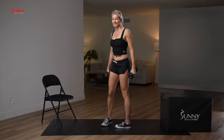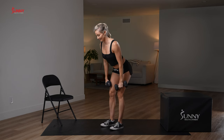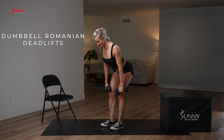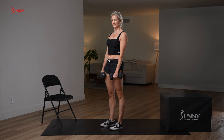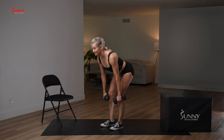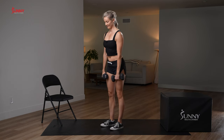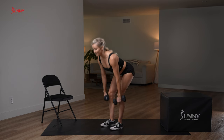Come to standing — Romanian deadlifts. Hinge hips back slow, straight up — open up your chest. We have 10 reps, we're at five. Things that started easy aren't feeling so easy anymore.